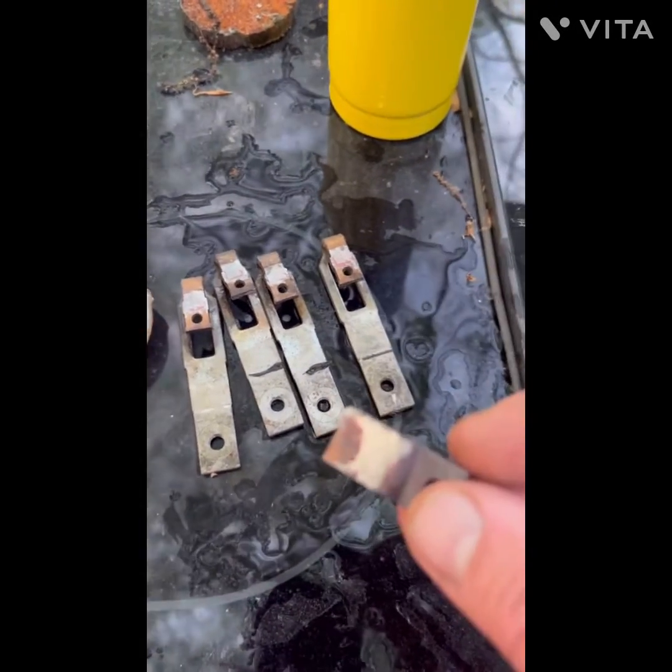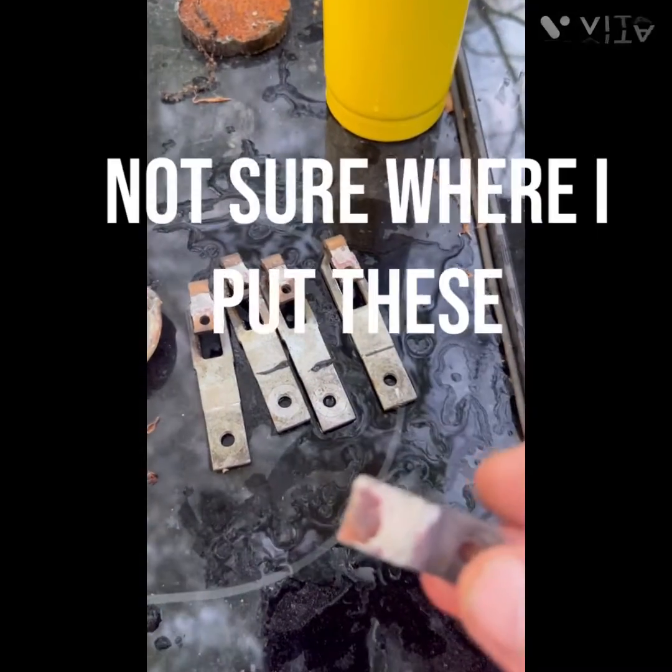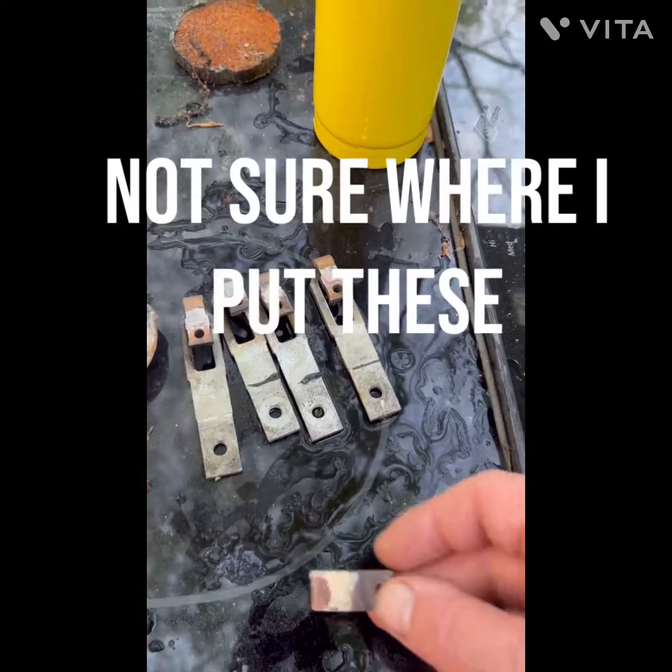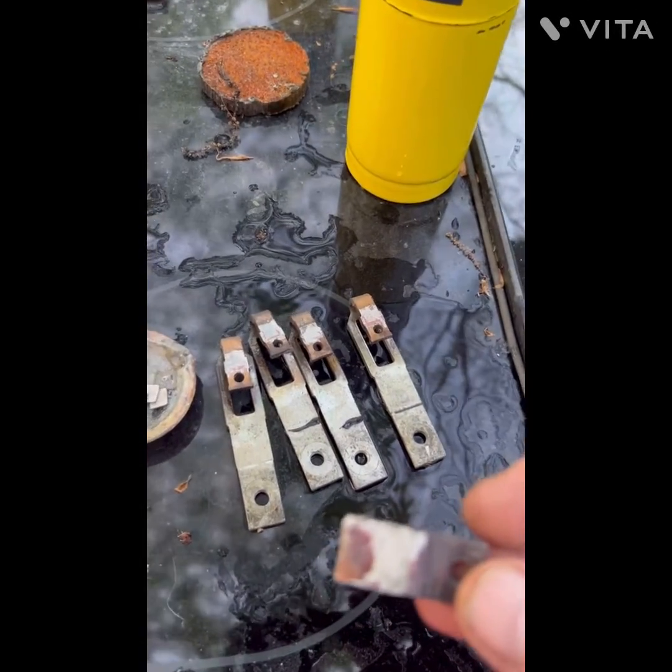I was thinking about getting some of that silver off. I had eight of these. I have no idea what I did with them. So we'll see. Here's the lone survivor right here.